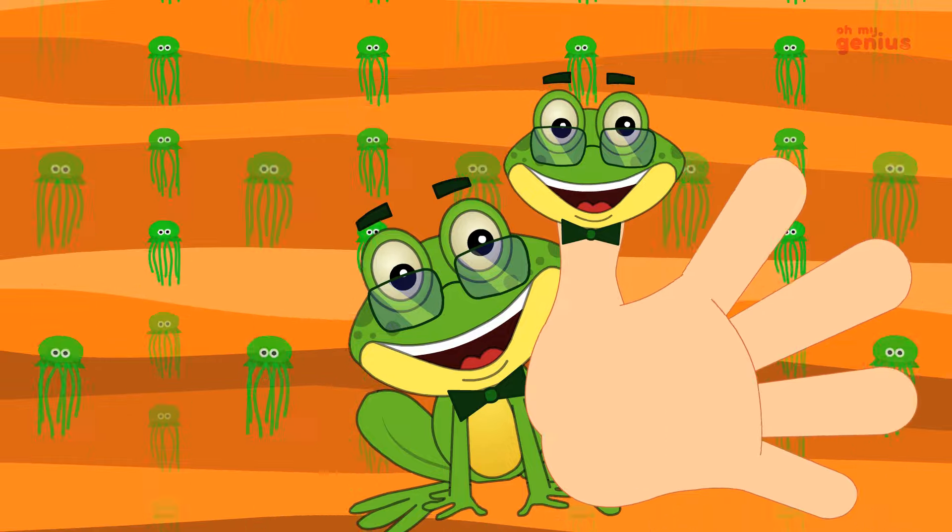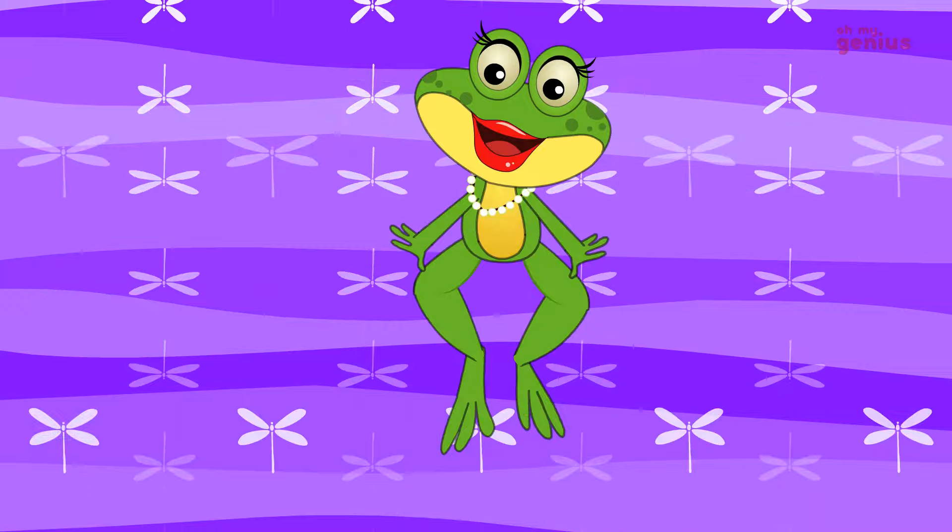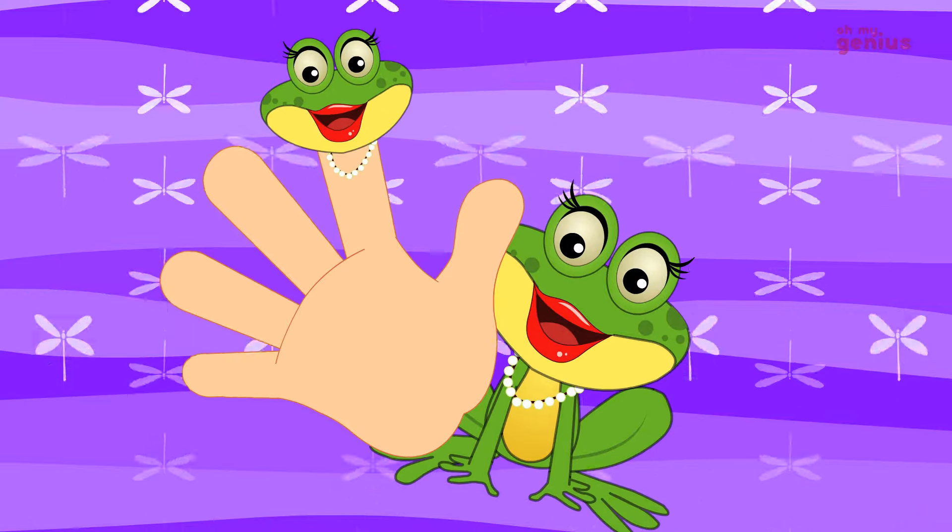How do you do? Mommy finger, mommy finger, where are you? Here I am. I am.